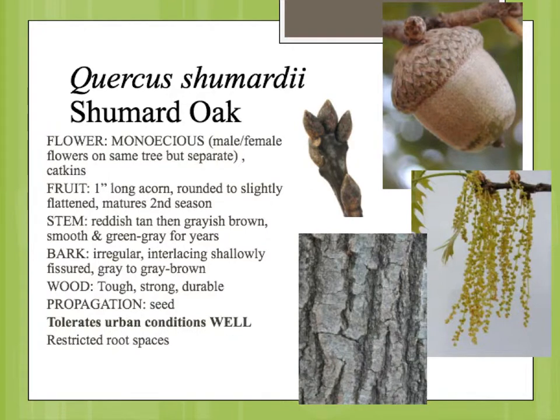Again, like all the characteristics that are very similar with the oaks, we have the cluster of terminal buds, the male catkins, the female flowers on the stems, the acorn that takes two years to develop — where you see a small acorn here, and then a second-year mature acorn here.